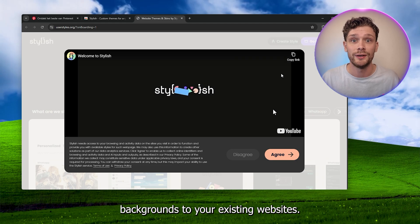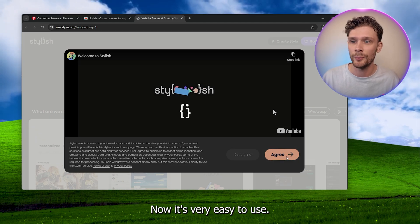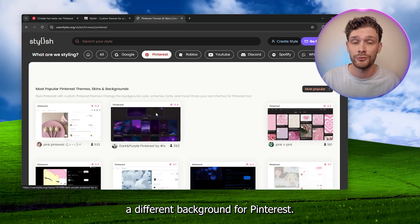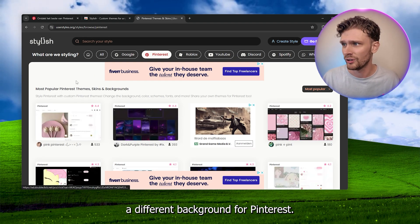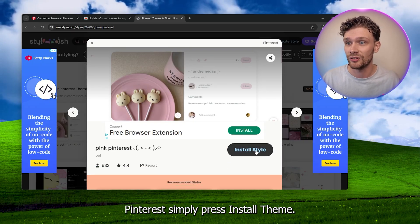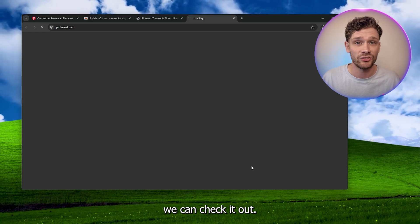It's very easy to use — I'm going to show you step by step. So let's say you want a different background for Pinterest. Let's go for the pink theme for Pinterest. Simply press 'Install Theme,' and as you can see here we can check it out.